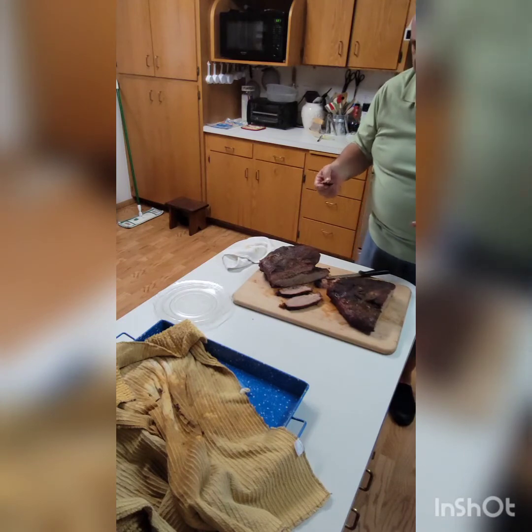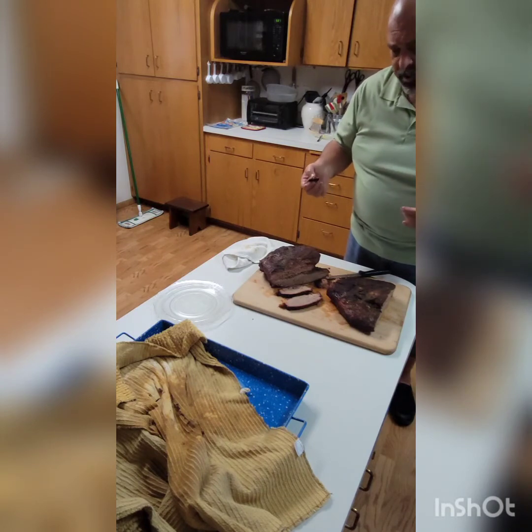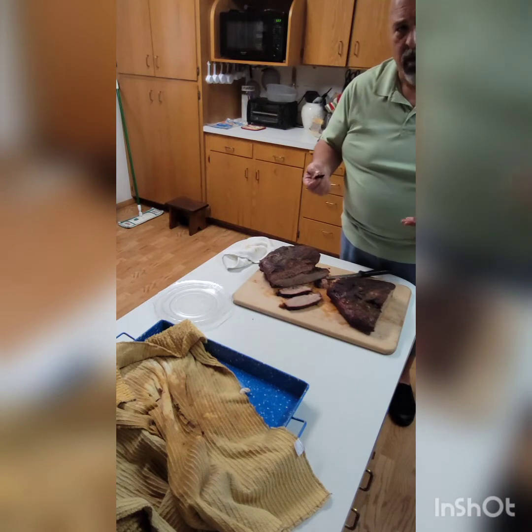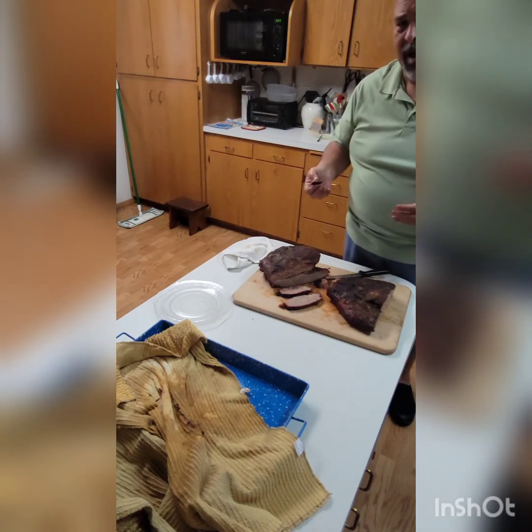Thank you for joining me. If you like this video, give it a thumbs up. If you wish, subscribe to my channel — we're going to continue to have more and more different backyard foods that I cook in our backyard kitchen.